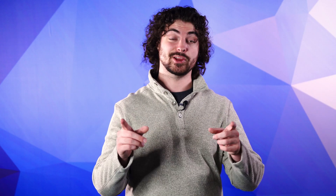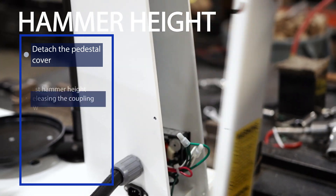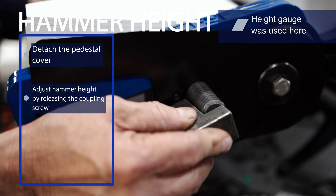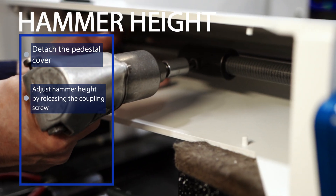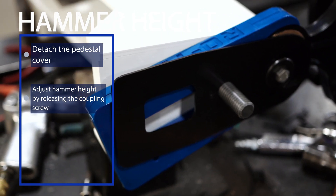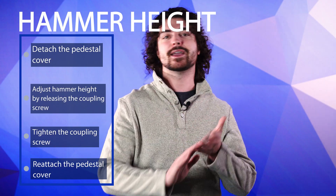If your hammer isn't properly adjusted, it won't be applying the right amount of force to do the job. That means your particles won't find the openings in the mesh of your sieve. So to adjust your hammer height, detach the pedestal cover. Then adjust the hammer height until it reaches between one and five-sixteenths and one-sixteenth by loosening the coupling screw on the side of the machine to adjust the lift rod. Tighten the coupling screw and reattach the pedestal cover, and your hammer is adjusted and ready to go.